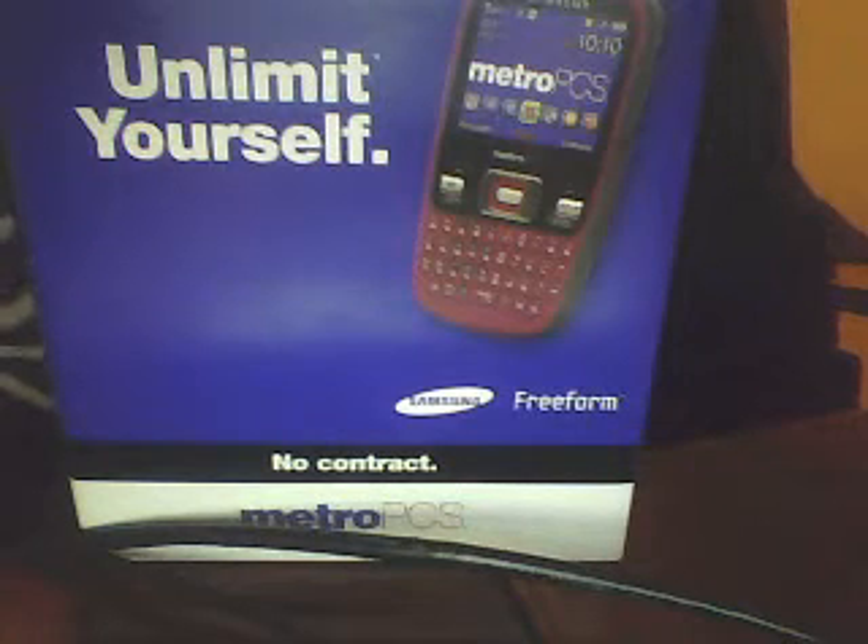What's up YouTube? This is Christian. What I'm going to do today is show you an unboxing video of the phone I got. You guessed it, I got the Samsung Freeform. I've been watching all the unboxing videos here and I've been asking a lot of questions to mostly the people that have it. I finally bought myself the Freeform.